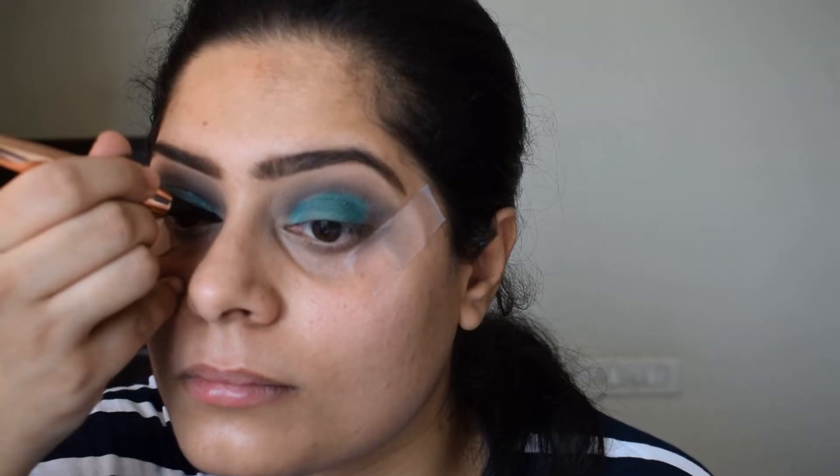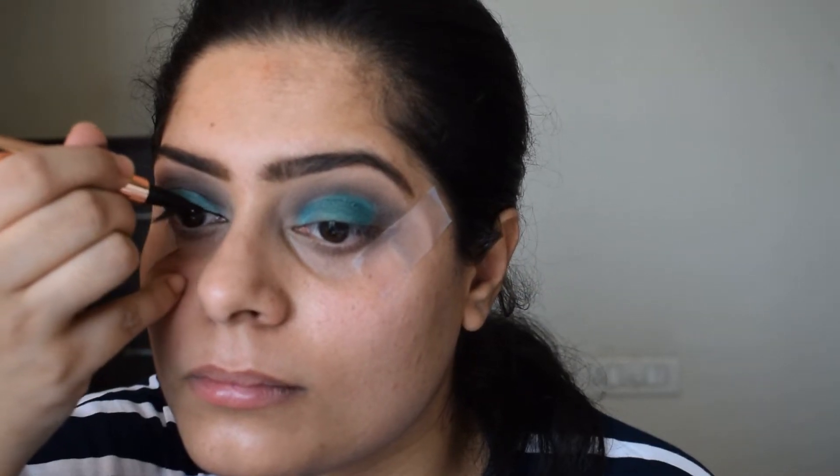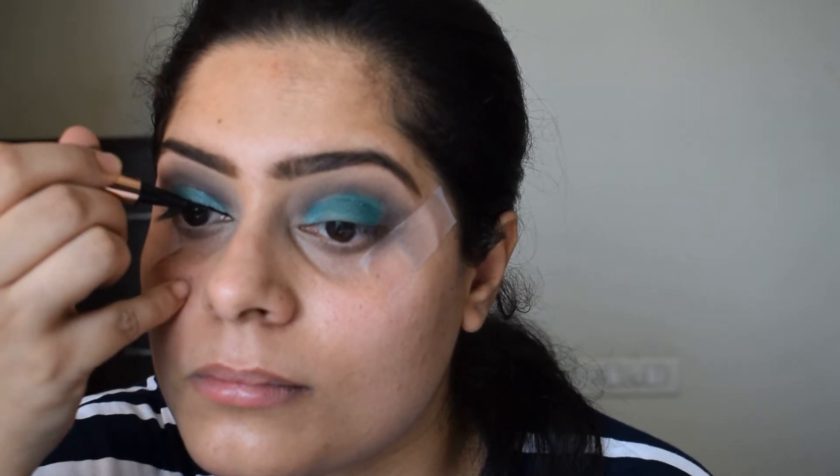Before moving on to the face and the rest of the eye makeup, I will apply eyeliner, and this is from Makeup Revolution.